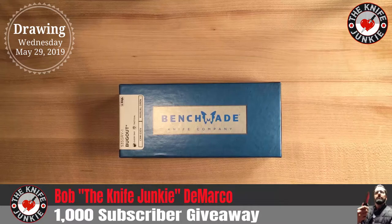Hey everybody, I just surpassed a thousand subscribers on YouTube and I wanted to thank you all for watching the videos and listening to the podcast, the Knife Junkie podcast, and just paying attention and listening to my yammering about knives — with a giveaway.